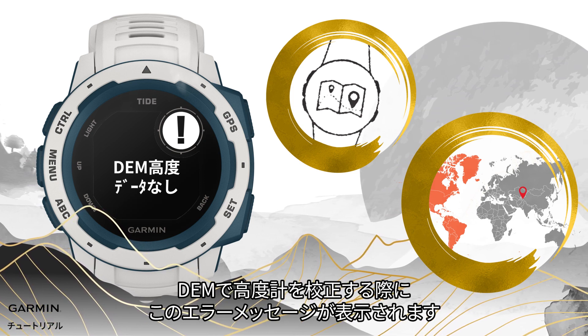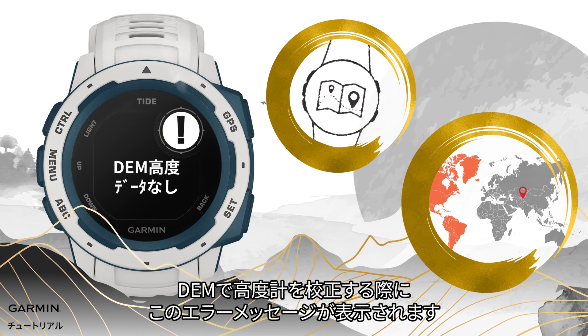Once you try using DEM to calibrate the altimeter in these situations, an error message will show. Don't worry, here's the solution.